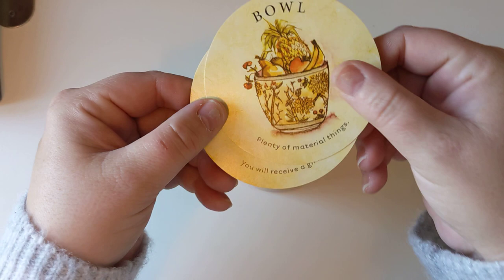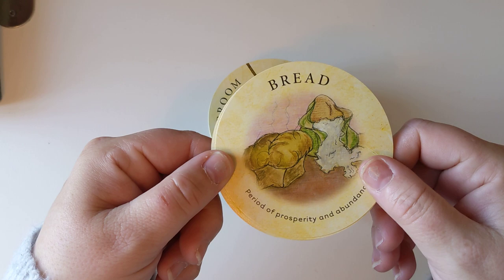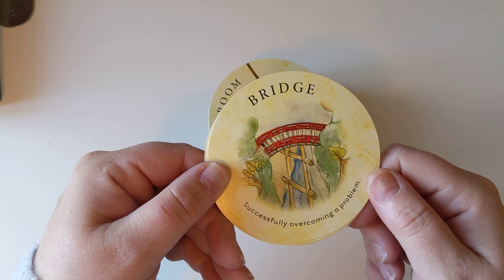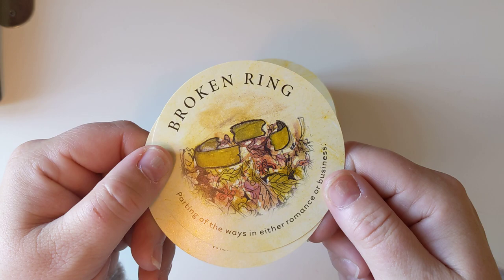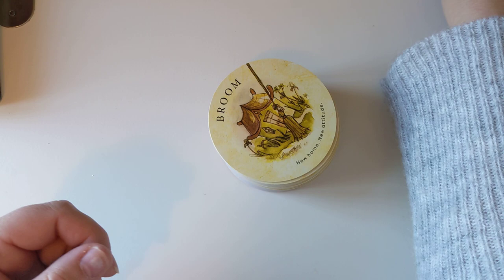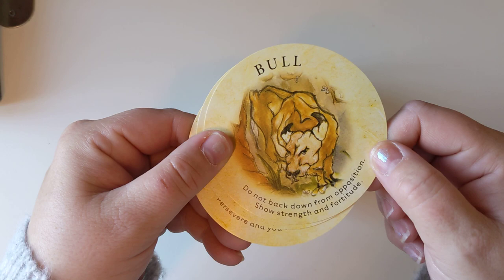Bird perched — waiting for news, package, letter. Boat — money or property through an inheritance, winning or windfall. Boat — increase your efforts if you want to achieve your goals. Bouquet — compliments from an admirer. Bow — you are highly thought of. Bowl — plenty of material things. Box — you will receive a gift. Bread — period of prosperity and abundance. Bridge — successfully overcoming a problem. Broken bridge — unsuccessful outcome to a problem. Broken ring — parting of the ways, even in romance or business. Broken wishbone — wish will not be granted. Broom — new home, new attitude. Bull — do not back down from opposition, show strength and fortitude. Butterfly — a change for the better.